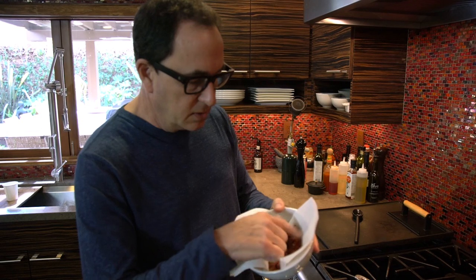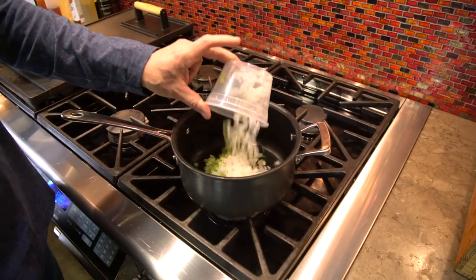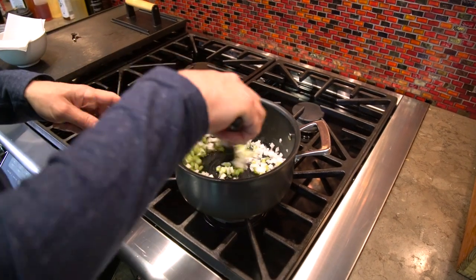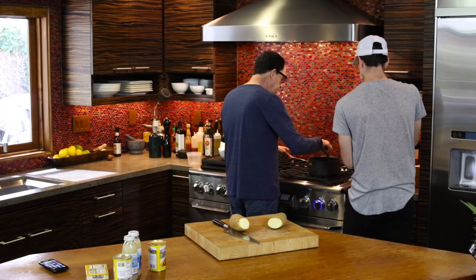I've already cooked some bacon. Left some of the grease — a couple tablespoons — in the pot, and now we're gonna put in a half a cup of diced onion and half a cup of diced celery. Just cook this until it starts to soften, about three or four minutes.